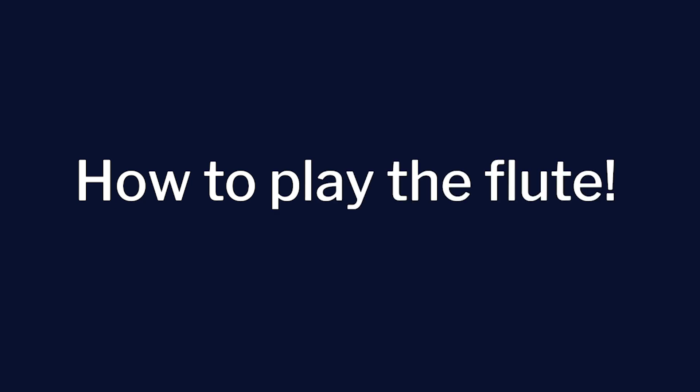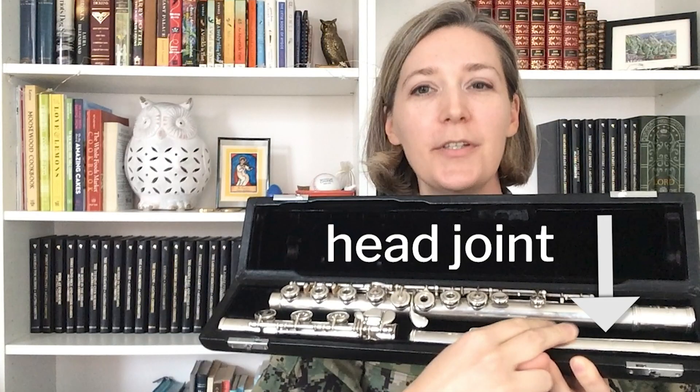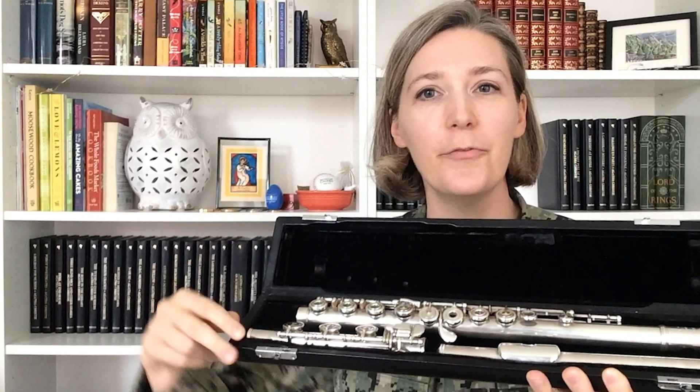Hi, I'm Musician First Class Ashley Lease with the United States Navy Band. Today I'm going to help you get started on the flute. The flute has three parts: the head joint, the body, and the foot joint.